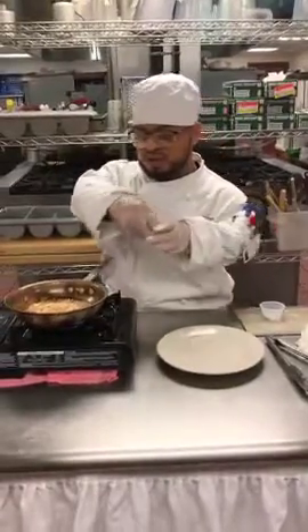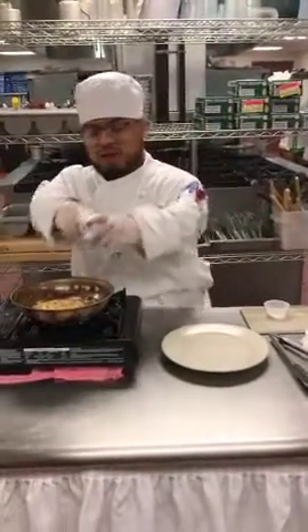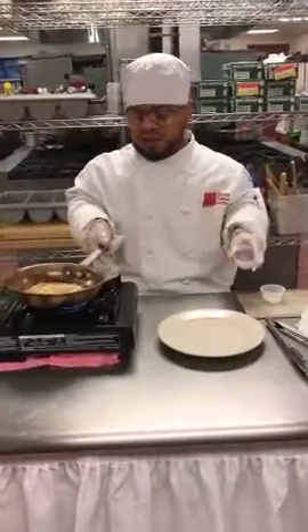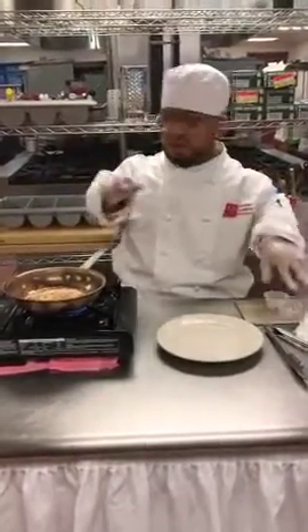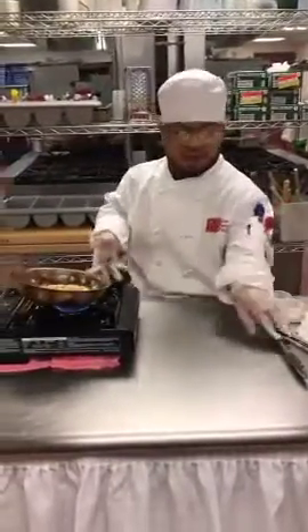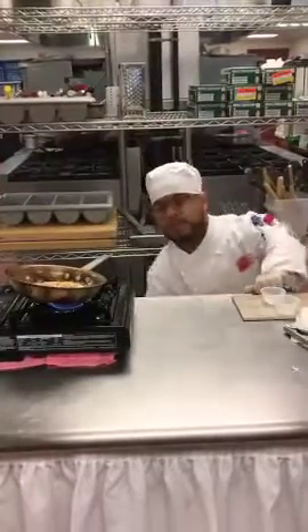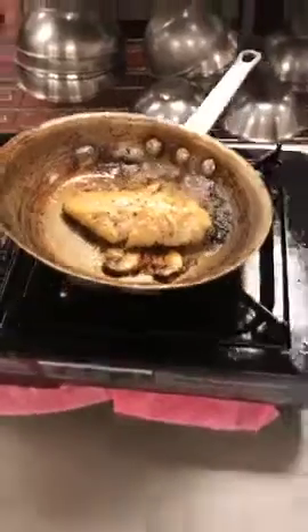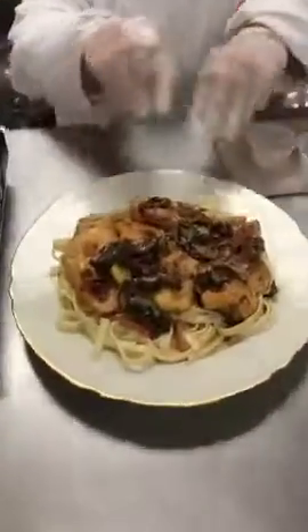I should throw a little more mushrooms — I like mushrooms. It all depends on what you like. Once that's finished, you get the results of this. That's how it should look.